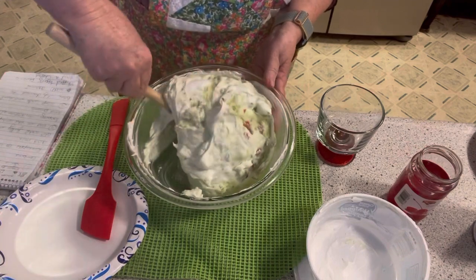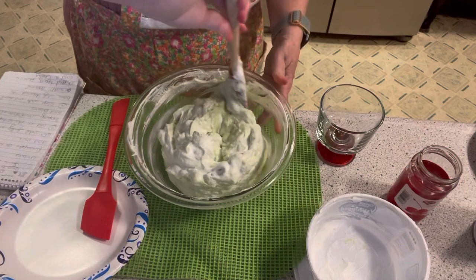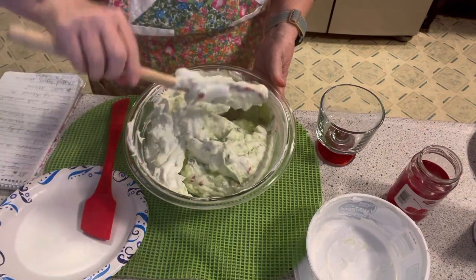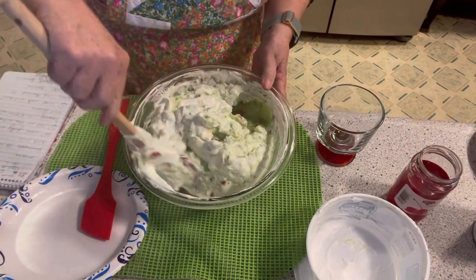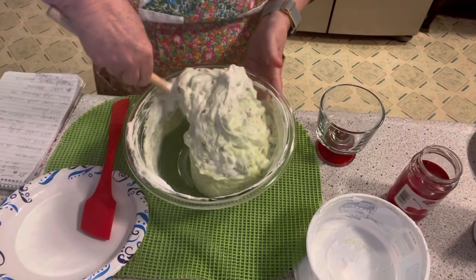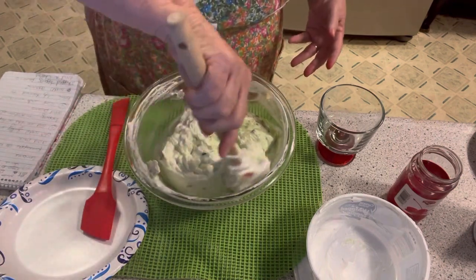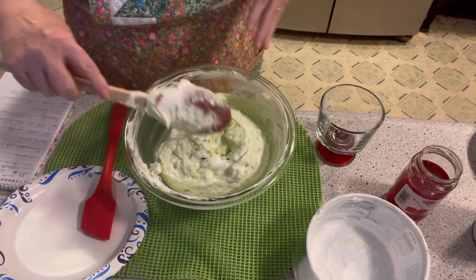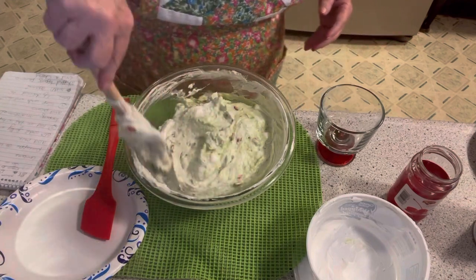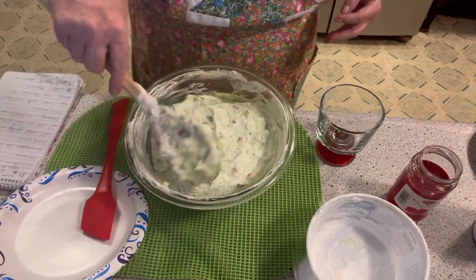I cannot give this to anybody, so Ray and I are going to have to eat this in moderation. And I use the word moderation. What I saw some folks do is they cut up cherries and put them all over the top. I'm not going to mix it any more than that because I do not want to deflate it.